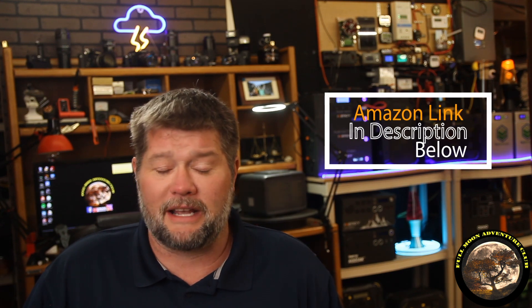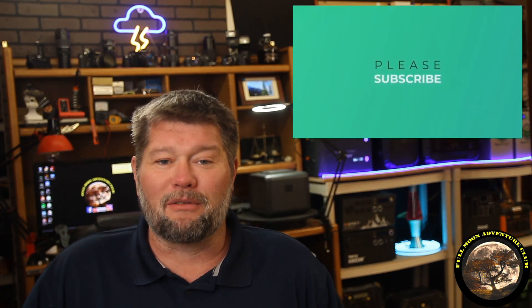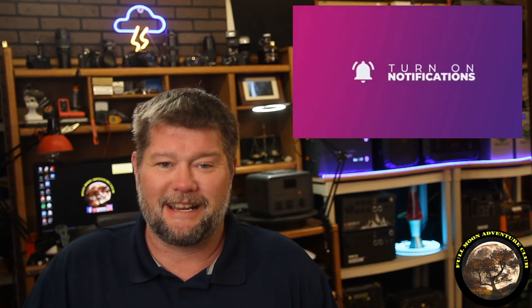Pretty cool setup — I've really been enjoying it. It has been saving us on our electric bill and putting some spare parts around the house to good use. I hope that helps you out and points you in the right direction. If any of those items interest you, I'll put affiliate links or normal links in the description that'll take you to their websites — and that helps out my channel as well. Hit the like, share, and subscribe button to keep the videos coming. My name is Jim with Full Moon Adventure Club — thank you so much for watching, and happy camping!